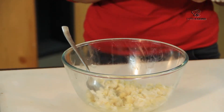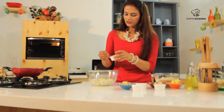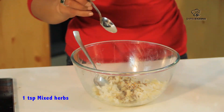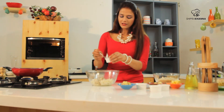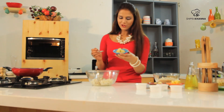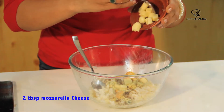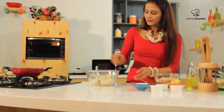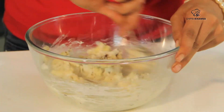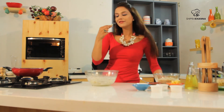Now we will add some salt, chili flakes, mixed herbs, rosemary, blue cheese, and I'm adding a little mozzarella cheese. Now we will mix it properly. And you have to taste it, because you don't want to go wrong with the flavors.